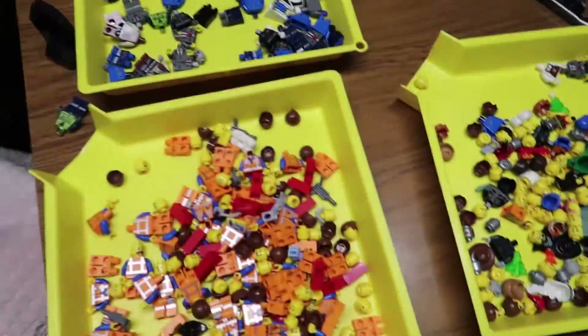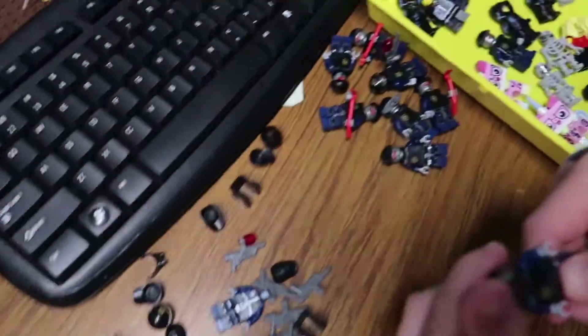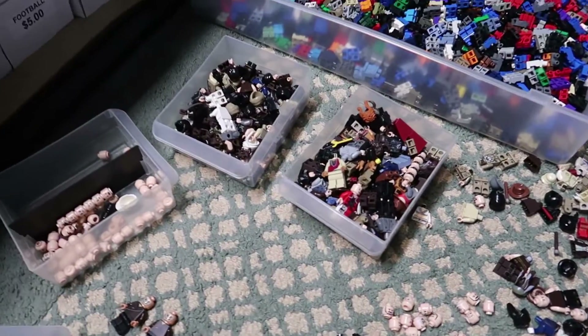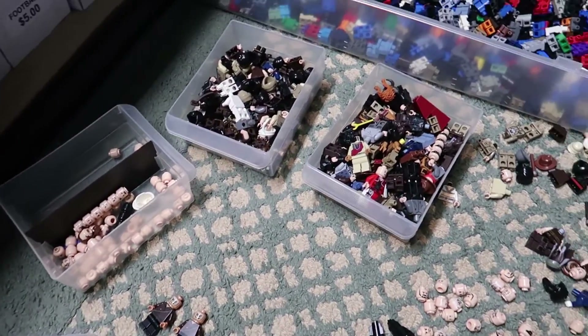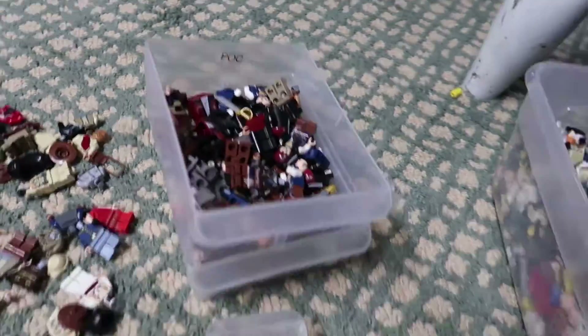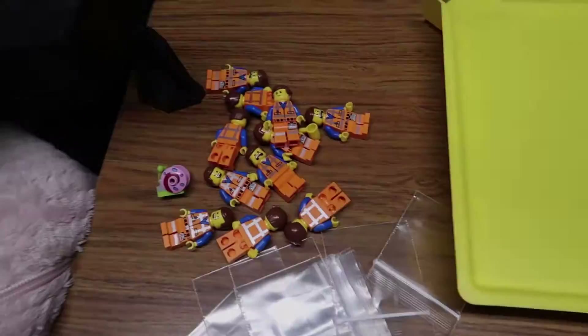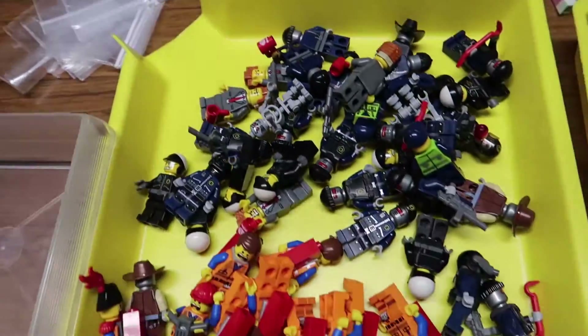All right, work in full swing — we got some help going on, building a lot of stuff over here. We got Indiana Jones going right now, then we have Lone Ranger, Prince of Persia, and Pirates of the Caribbean next. So we are going for it. All right, just past 10:15 AM and LEGO Movie is done.